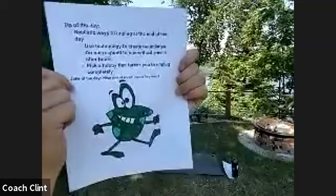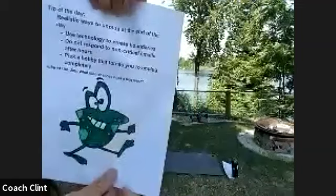Do not respond to non-critical emails — and don't tell your boss your coach told you that. It adds stress trying to maintain work and family life simultaneously. Give yourself a break from answering emails and IMs unless it's absolutely critical. Pick a hobby that forces you to unplug completely — like swimming or soccer, things where you can't have your phone. Go somewhere without service. Everything's connected now, so make sure you're giving yourself time to slow down.